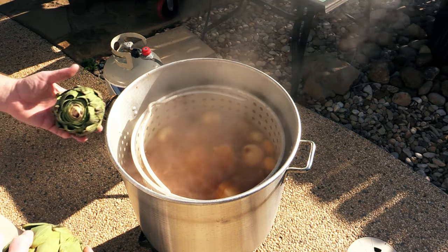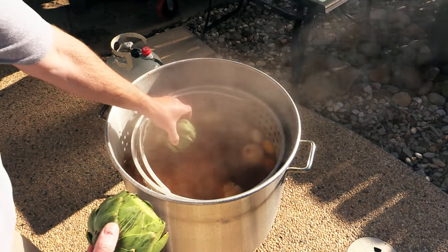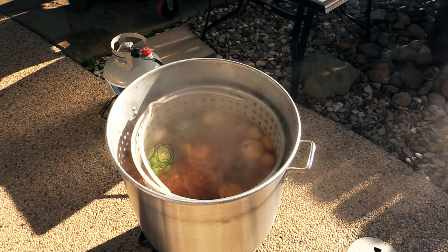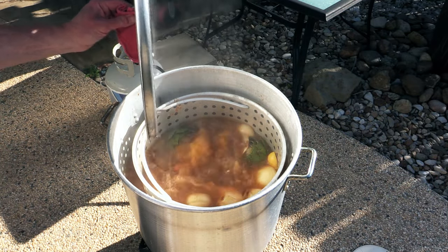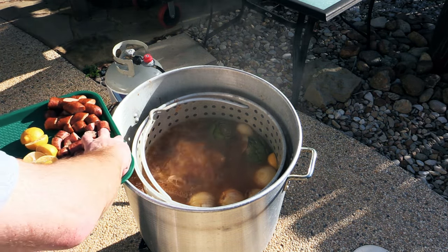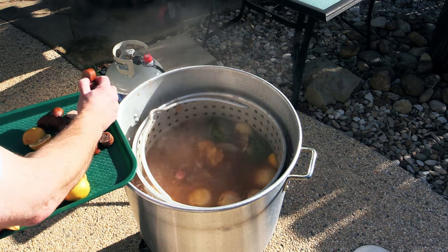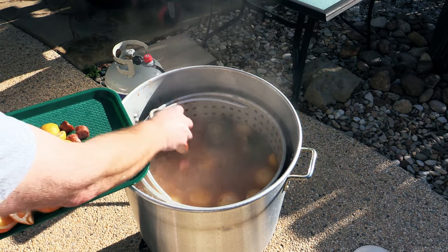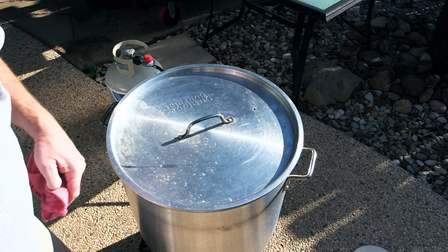It's been seven minutes for those potatoes. I've got some artichoke — I just cut the very top off — throwing those in. Let those go maybe five minutes or so. Put the lid back on. After five minutes for those artichokes it's time to go in with some sausage. I've got sausage and I've got andouille. Both going in. Put the lid back on and let that go about another five to seven minutes.